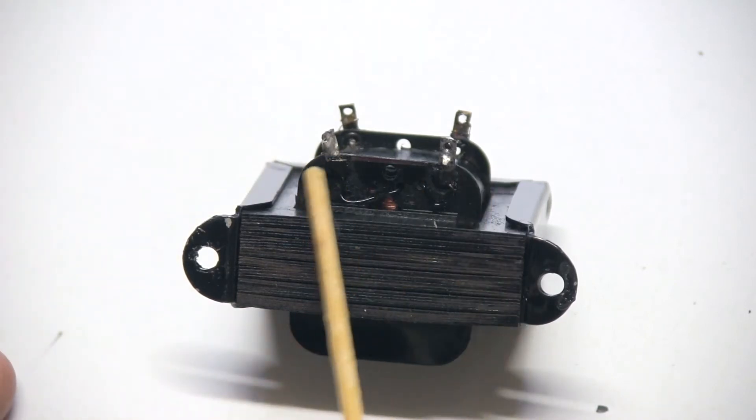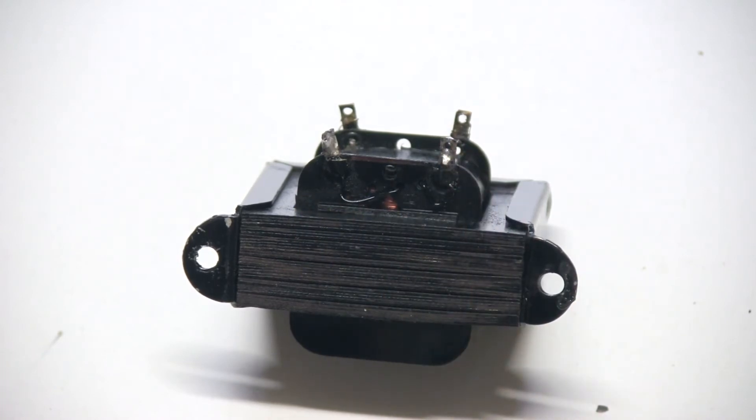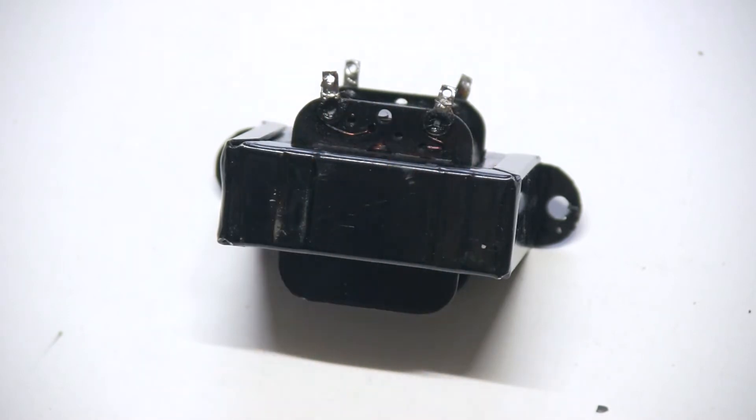Let me zoom in. You can see these thicker wires coming out from the winding — that's generally the secondary of an output transformer. On the other side you have thinner wires, and that's usually the primary. But let's not make this a rule; I'm going to show you how you can measure it and be sure of what you're doing.